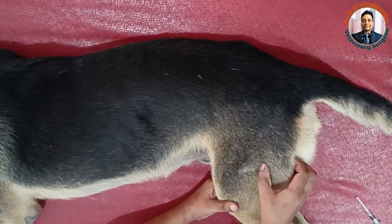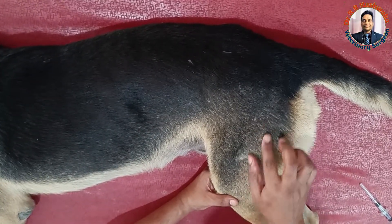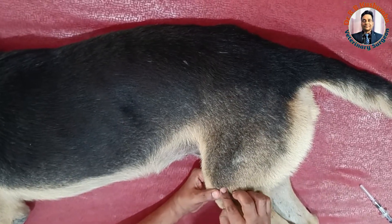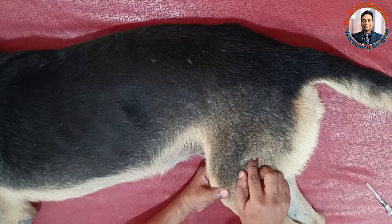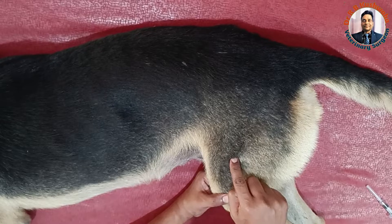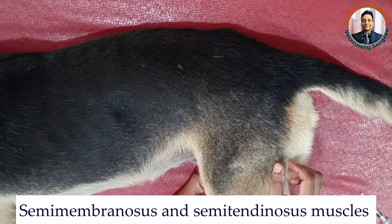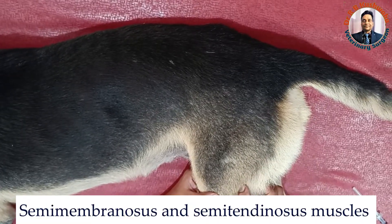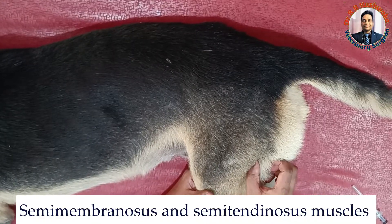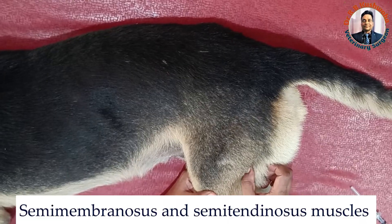To give the injection in the caudal thigh area, you need to remember the anatomy. This is the femur bone — this is the greater trochanter, this is the shaft of the femur, and this is the distal end of the femur bone. Cranial to this bone is the vastus lateralis muscle, and caudal to it are the biceps femoris, semimembranosus, and semitendinosus muscles. These muscles are basically the sites for the intramuscular injection.